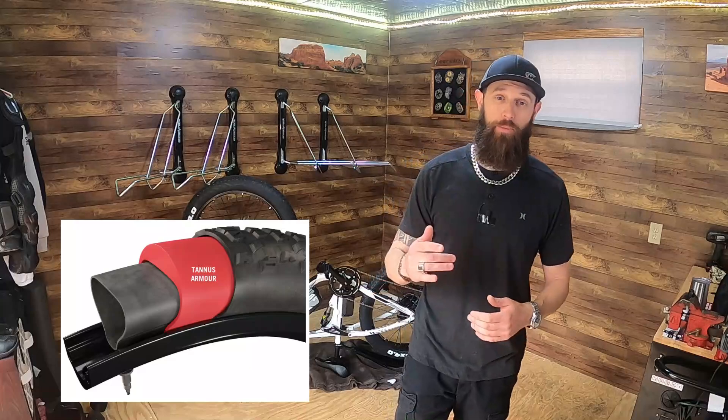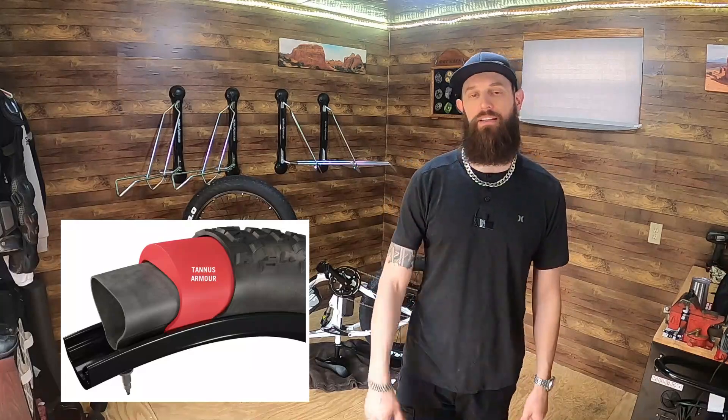Welcome to Citizen Cycle, the channel where I give you my average citizen user perspective with e-bikes and e-bike products. I'm going to do a video today on tire liners. I've done tire liners before — I did the Tannus armor foam inserts and I love those things.